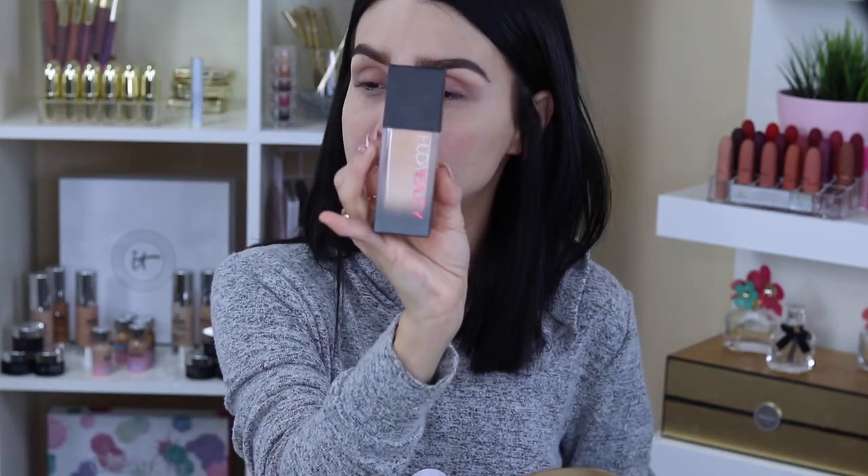It's 1.18 fluid ounces — a decent size — and it runs for $40 at Sephora.com or select Sephora stores. I purchased mine online. To pick my shade, I studied her swatches on her blog, where she compared her shades to other foundations like the Fenty Beauty foundation. I ended up going with Toasted Coconut 240N, which is a medium to full coverage shade.